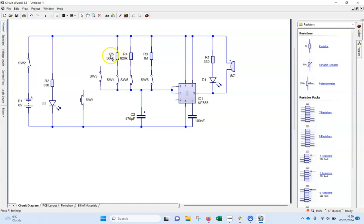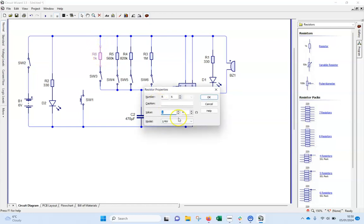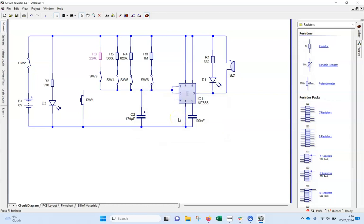I want one more resistor — 220 ohms for my shortest time scale. Double click and type 220. I also need one last resistor for the reset switch, which goes in here and connects to pin two.